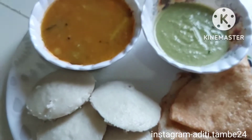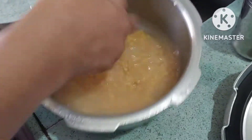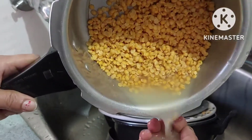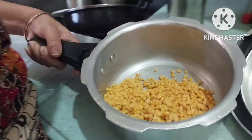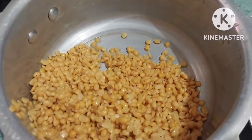This video is brought to you by Satsang with Mooji. Hello guys, welcome to my channel Aditi's World. Today I am going to make idli, dosa, sambar and green chutney with my mom. I am sharing this recipe with you today, so let's start now.